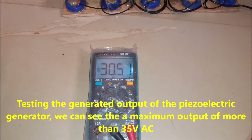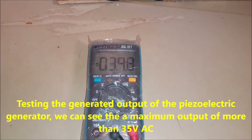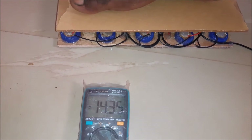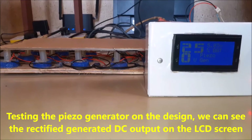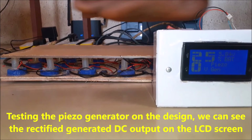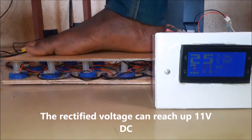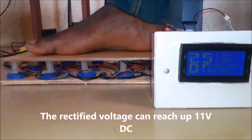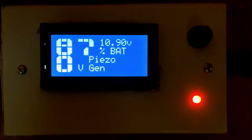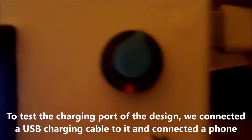Testing the generated output of the piezoelectric generator, we can see the maximum output of more than 35 volts AC. Testing the piezoelectric generator on the design, we can see the rectified generated DC output on the LCD screen. We tested the charging port of the design by connecting a USB charging cable to it and connecting a phone.